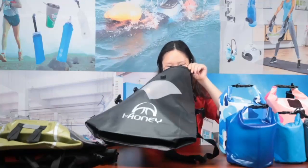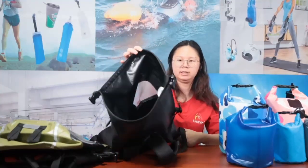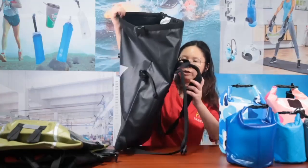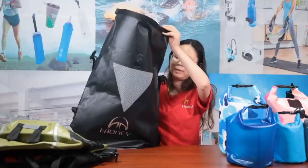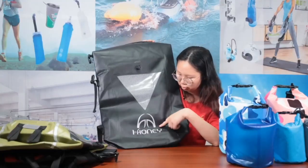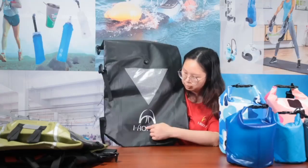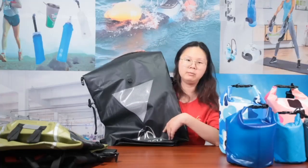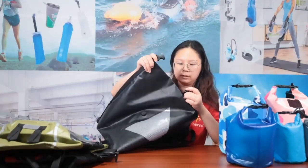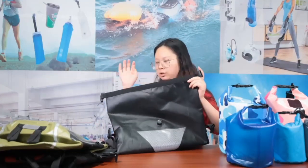For this bag, we didn't add any inner bag, so the capacity is very large. On the front part, we customized a large logo, and the logo is reflective print so you can see it clearly. This bag is very special and can be used in different ways.